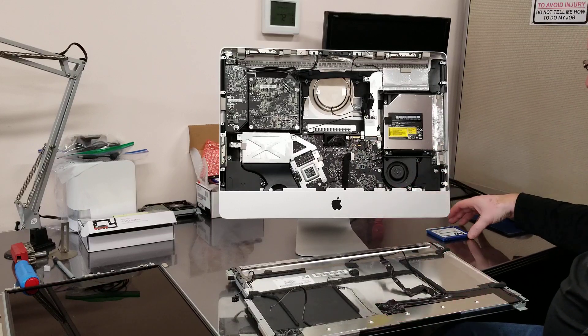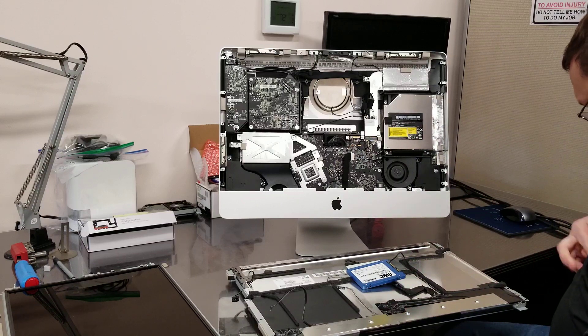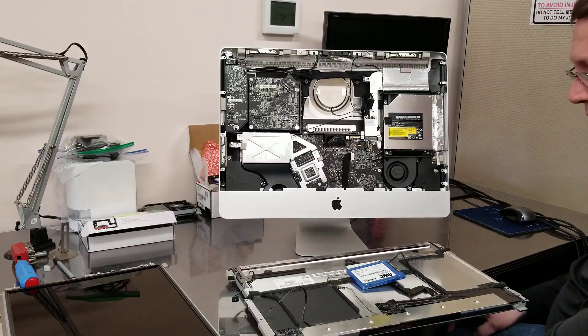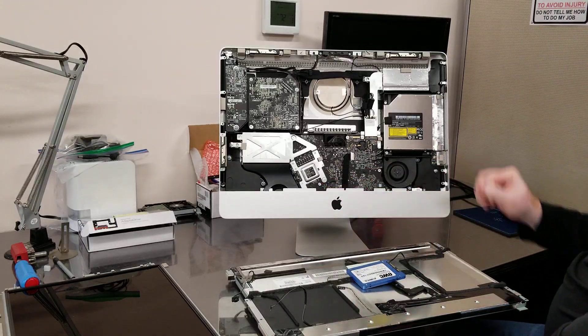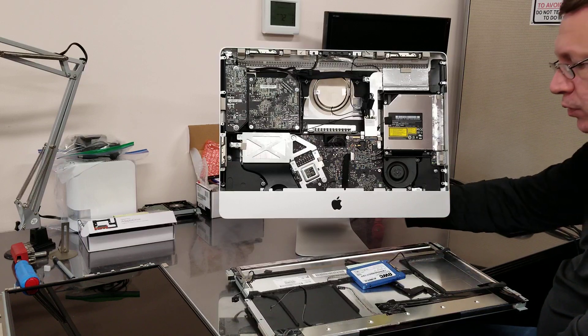So somehow the screen and hard drive are in cahoots, not allowing the computer to start at all. If I replace the screen and replace the hard drive, the computer works with no problems. Let me show that to you.